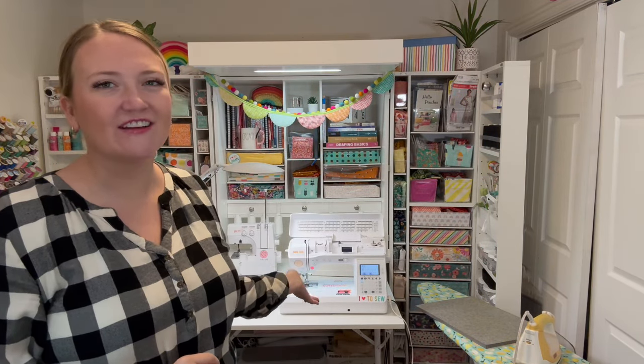I'm going to be using my Baby Lock Brilliant, which is this machine right here. This is the perfect everyday sewing machine. It has so many great features — I'm going to show you a few of them today in this video. I'll put links down below, so make sure to go and check that out.